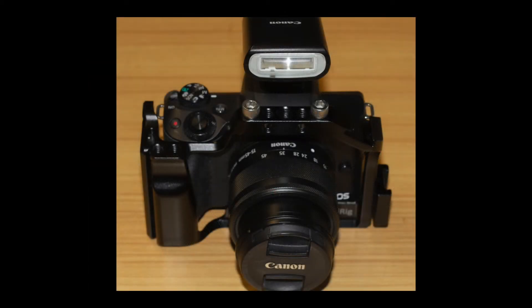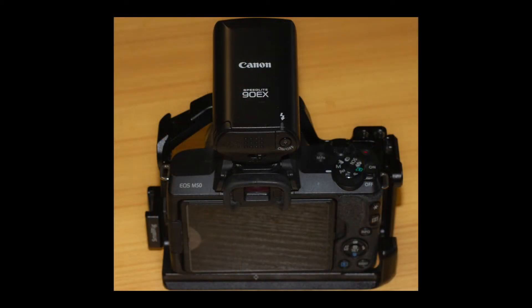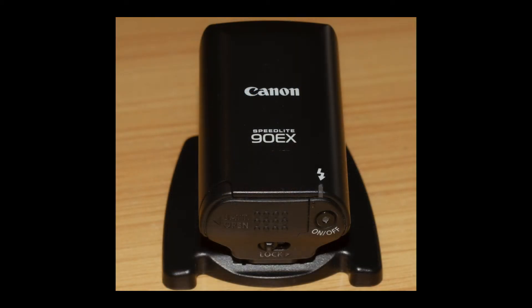Here's the M50 in a small rig cage with the 90EX speedlight attached. As you can see, the 90EX is very small — the Canon M50 is a small camera even with a small rig cage, so the 90EX is really proportional in size, which makes it nice. Unlike the pop-up flash on the 7D, the pop-up flash on the M50 can't be used as an external trigger — that's where the 90EX speedlight comes in really handy when you're using optically triggered flashes. A lot of people don't like the 90EX, but it's very simple, easy to use, and very useful as a remote trigger.